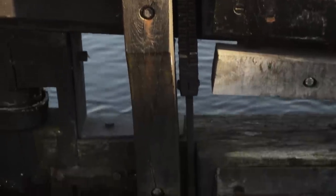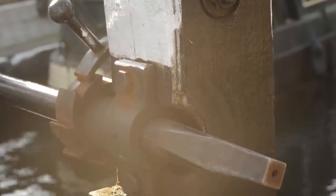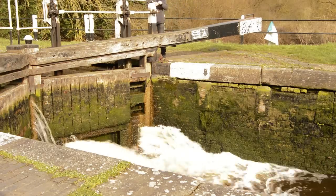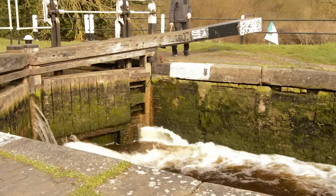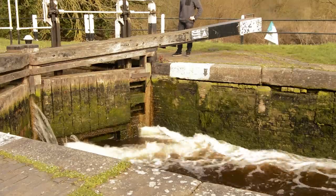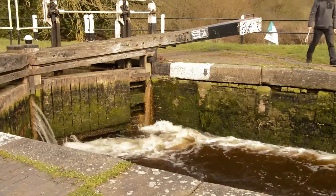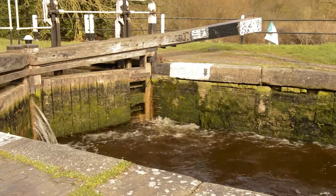On a lock we have a thing called a paddle. A paddle is a guillotine mechanism that's underneath the water. The water flows from upstream to downstream — that would be emptying the lock if it is a full lock and you're opening the downstream sluices, or filling the lock if it is an empty lock and you're opening the upstream sluices. Sluices are just another word for opening the paddles.